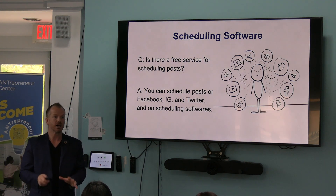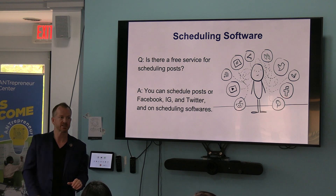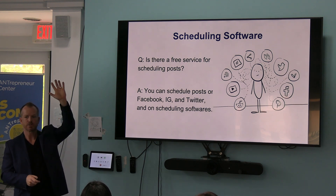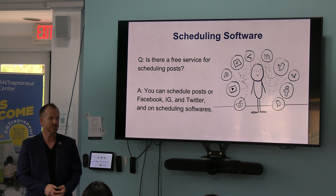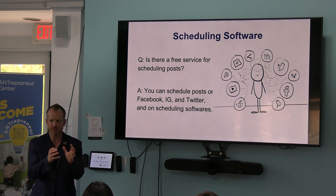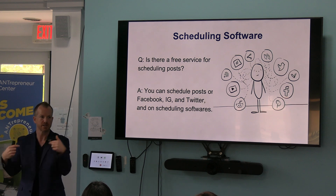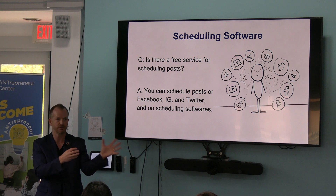How many people don't know about scheduling softwares? What is a scheduling software? The challenge about social media is that if you had to spend the entire giving day posting everything manually to all of the platforms, that's going to be like trying to put things together in real time — stressful and like a weird little dance. Dancing is a lot like using AI, so it's okay to get out there on the dance floor.